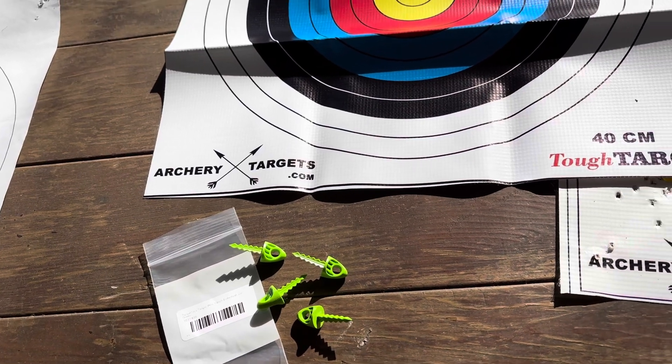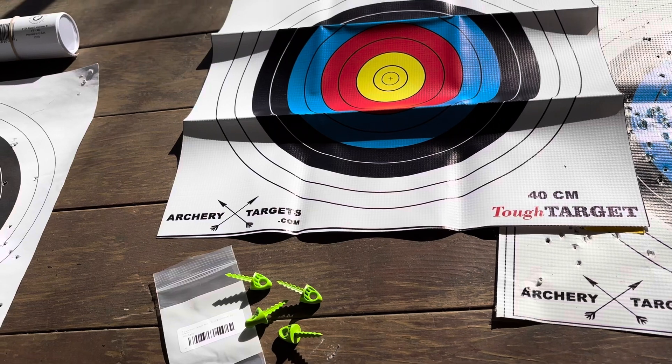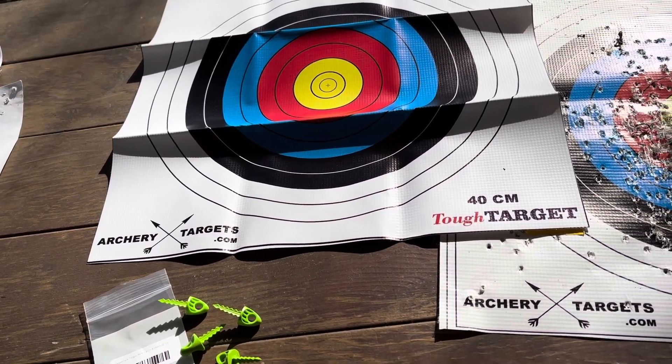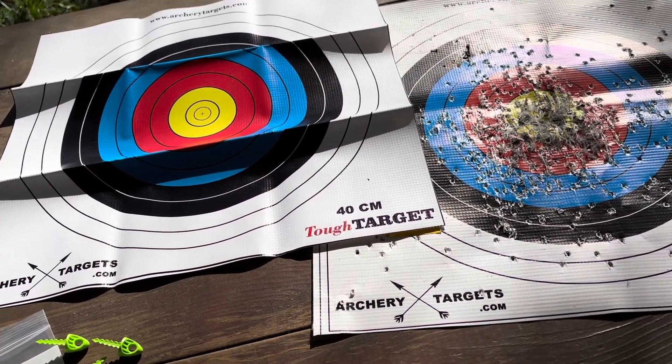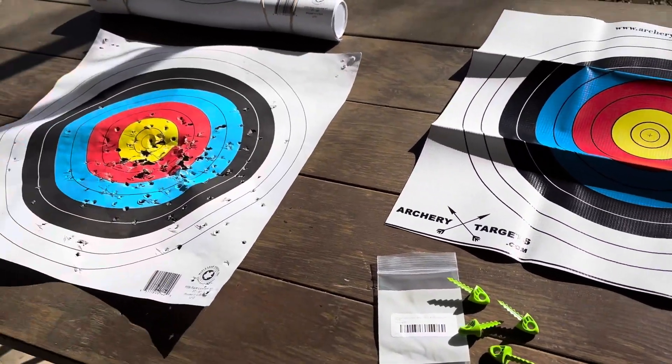Now we're going to try to shoot and see what happens. It's a wee bit cooler today. There you have it — let's go. Thank you.